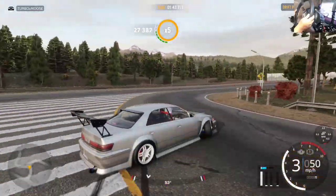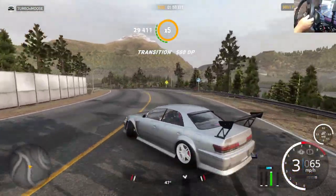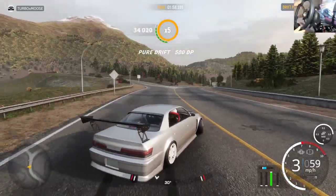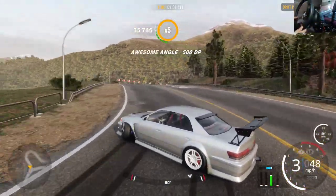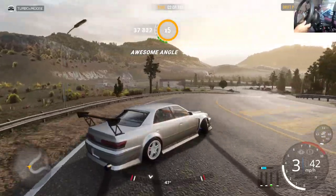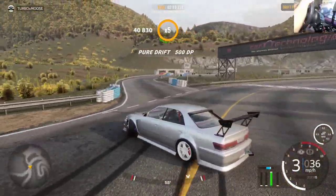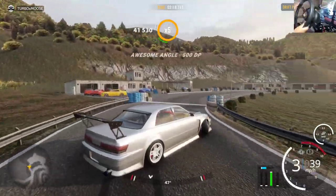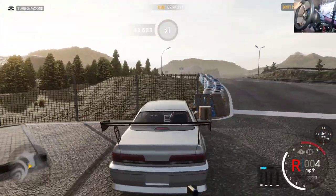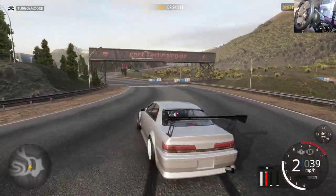I didn't touch dampers — the dampers on the ultimate setup are actually really good for each car in the game. They provide a lot of feel and allow the car to absorb a lot of bumps. If you feel like you need to change them go ahead, but I like where mine are. Just letting the wheel self-steer. And that, my friends, is a perfect lap around Ebisu — you're good to go.